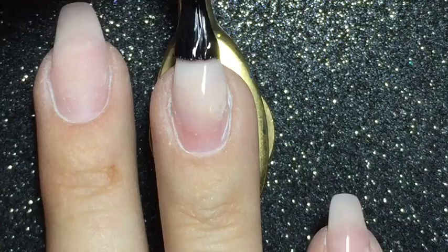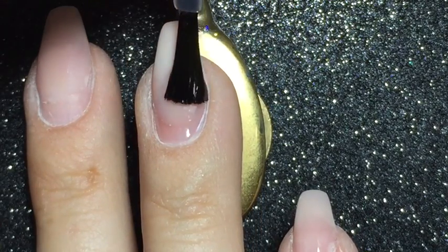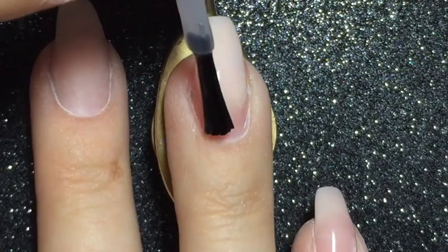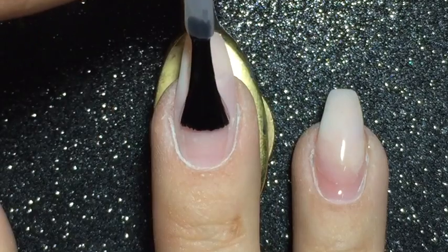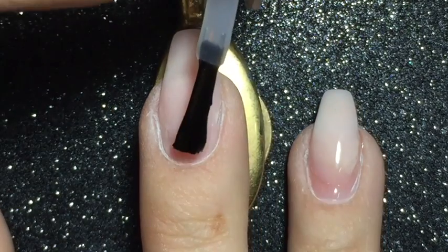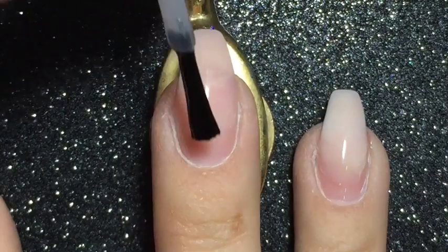I'm starting off with a peel off base coat, and I must say that the Bow Polish Peel Off Base is so far the best peel off base coat for me, because it really does what it's supposed to do and the peeling off of the nail polish goes much quicker than with the other one I used.